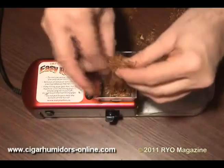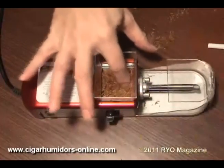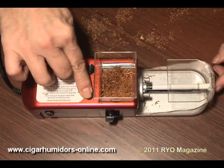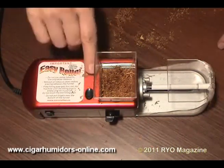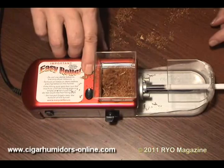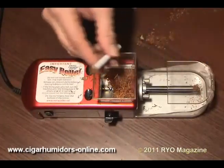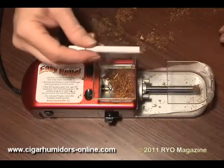Using the included hopper attachment you can put more tobacco in at one time, but we seldom use it. As with all injectors, it's important to feather the tobacco as you put it into the chamber. Also notice how clean the nozzle is on this first injection. This first injection uses the lowest speed. We stop the motor just as the tube reaches the end, resulting in a longer overhang of tobacco, which is always ideal for tapping down after making a stick. This overhang is almost as long as one finds with most spoon injectors, at least the good ones. So you can tap it down and make a really nice evenly packed stick.